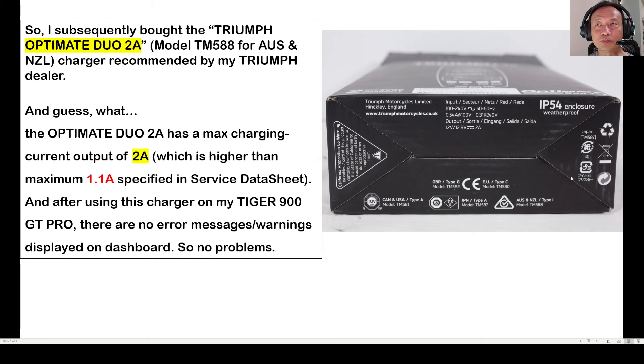On the bottom of the box it states the exact model number for different countries. So here we have a charger with a maximum charge output of 2 amps, which obviously exceeds the maximum 1.1 amp specified in the service data sheet — but it works fine. This tells me that Triumph needs to get its act together with regards to technical information like this, in terms of consistency and correctness.